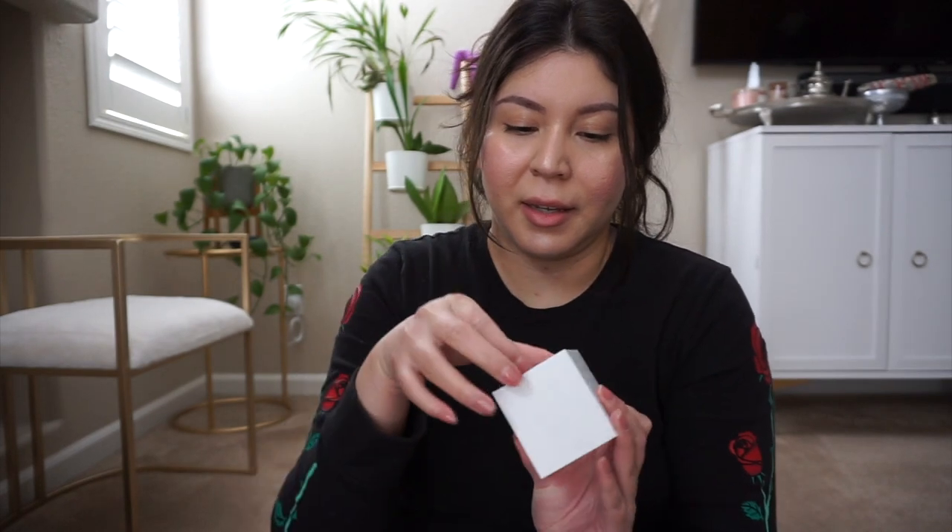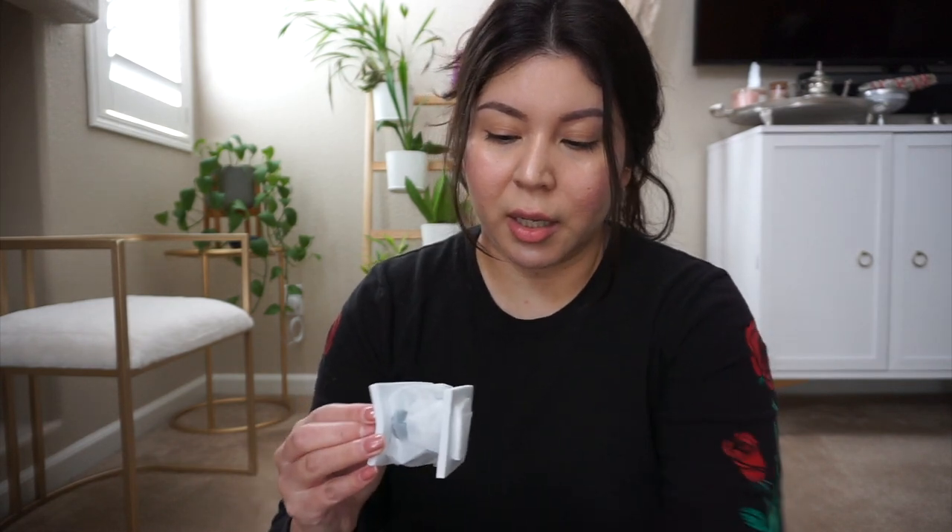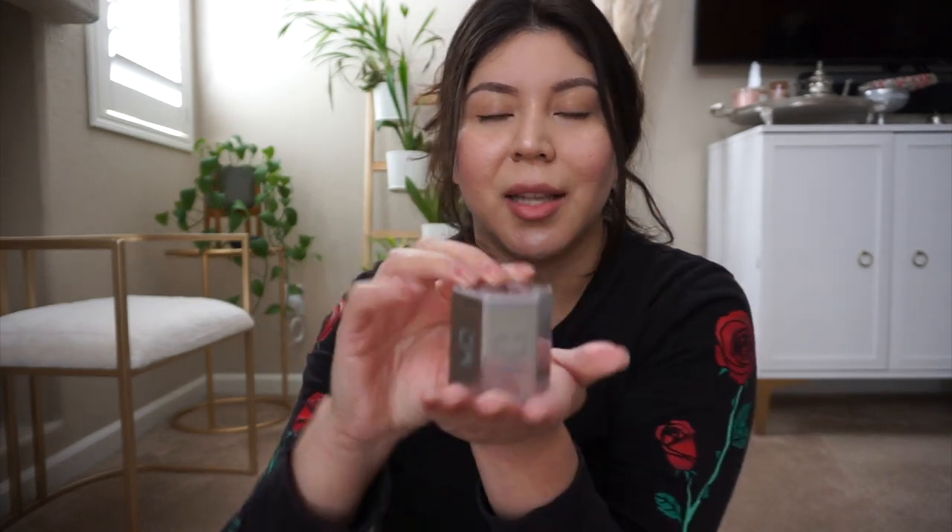I can tell it's very high quality. It has a little instructions booklet, and you can use this for anything — like cooking, working out, or stretching.